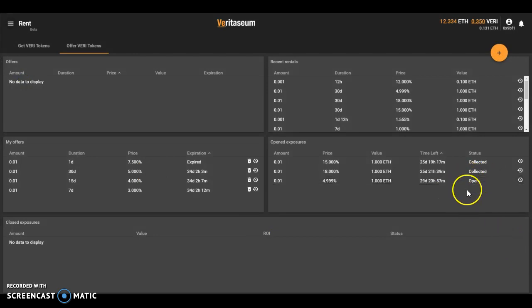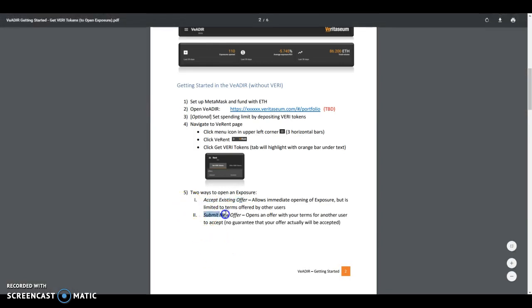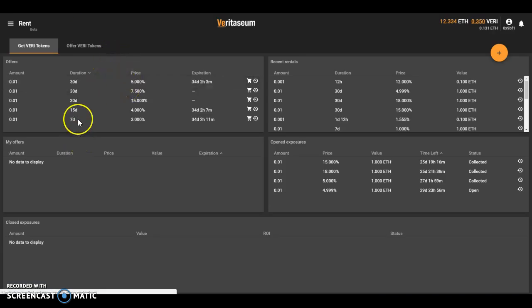That was the 'Get Very Tokens' approach, so let's look at the other alternative way to get this exposure: submitting a new offer. Let's say we're looking at the list of offers and we don't like them — these Very holders want five percent, and I'm not in a huge hurry to get this opened. So let's undercut this and see if we can get a better deal than what's being offered out here.